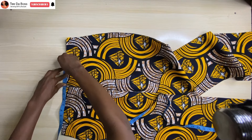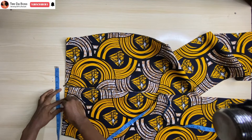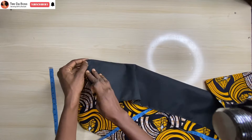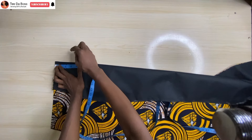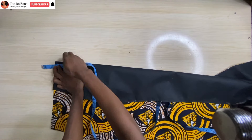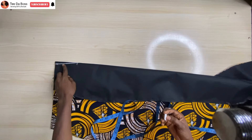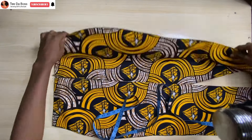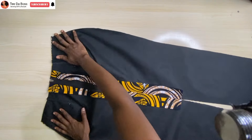For the darts, mark 3 inches from the center. At that marked point, fold it over, and for mine the dart length is 4 inches. Mark half an inch at the top, connect it, and go ahead to sew. Repeat the same for the other back side and also for the front.